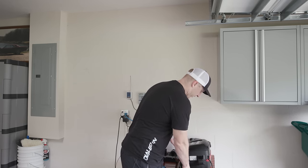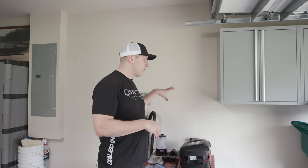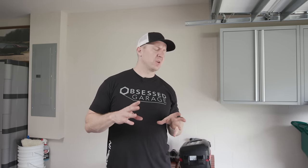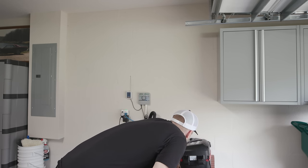This is a tire-filler type compressor — you're not going to run anything major off of this. But for 400 bucks, to have an on-wall, really clean unit that has a compressor, hose, and hose reel all built into one device is great. One of the disadvantages is that it doesn't have a tank — there's no room for one — so it runs constantly.